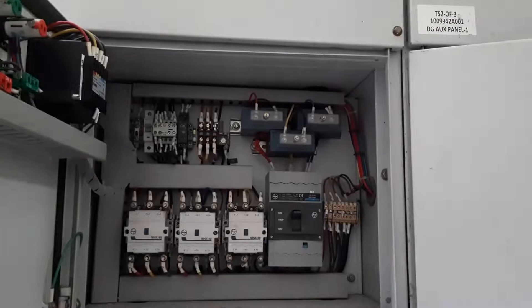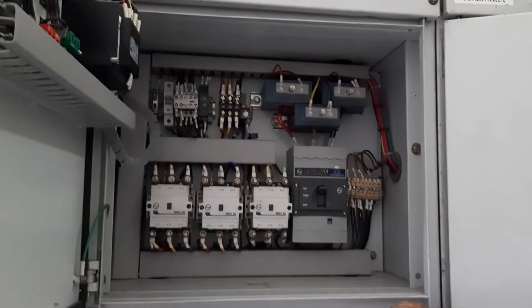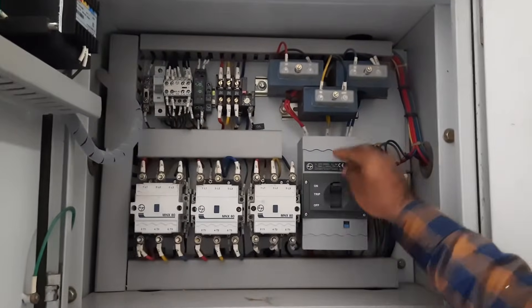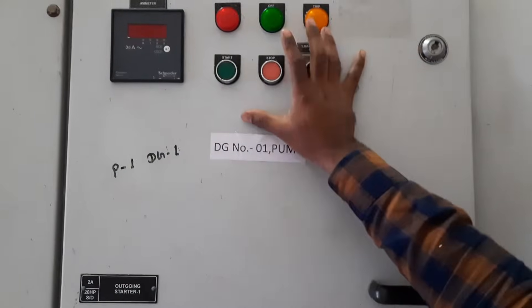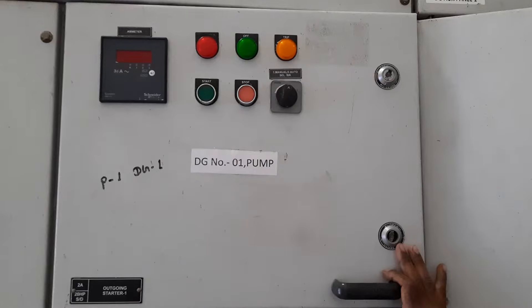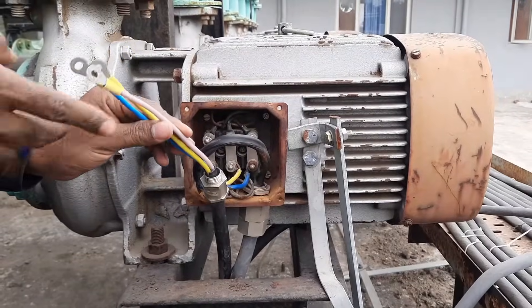Let's understand how to connect these. Whenever you are going to do the connection, first of all you have to disconnect the power supply. So I am turning off the control MCB and along with this the MCCB — that is the main incoming power supply — I am turning off this also. You can see there is now no power supply — the whole power supply is now disconnected.